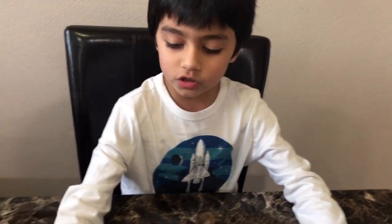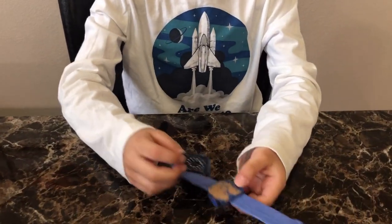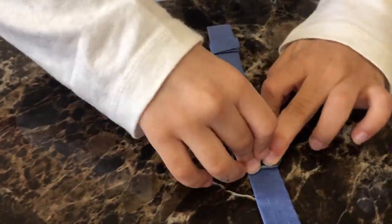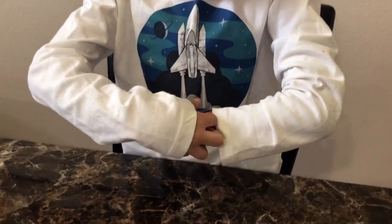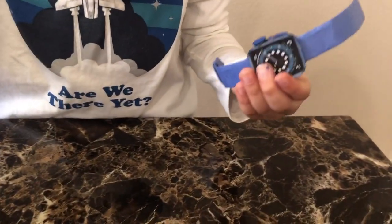Now finally, we're going to decorate the screen. For the Apple Watch Series 6, I got a printout of it, but you could draw the screen any way you want to. I'm going to take the glue and stick it on. Wow, our Apple Watch is ready! Look at the screen. Now I'll remove it and show it to you. Look at the heart sensor, the friends button, and the digital crown.